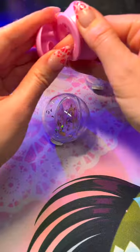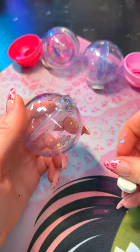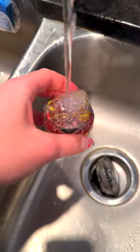The instructions were very clear on how to add water to these globes, but I tried a different way and I'm gonna show you what not to do. When you open the cap, sometimes the glitter comes out. Do not do it this way — the water will not have enough pressure to fully get into the globe.